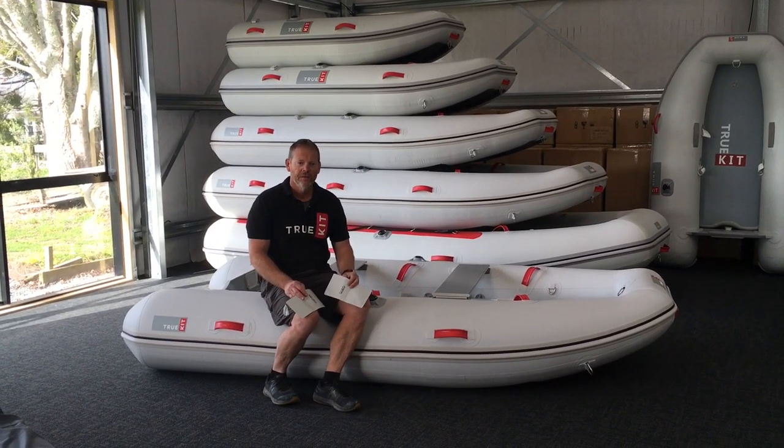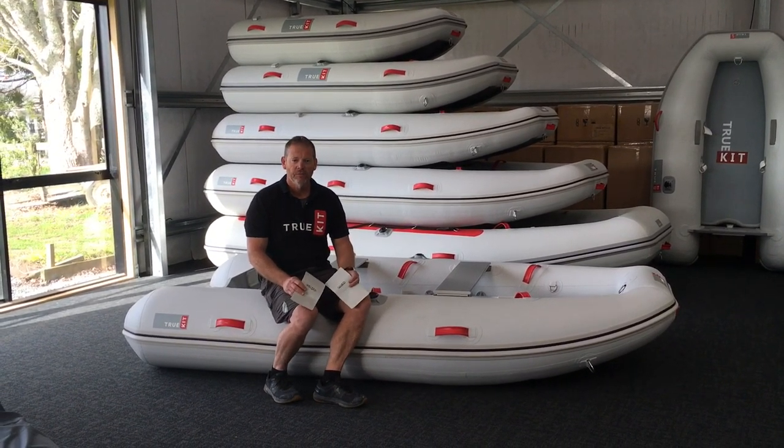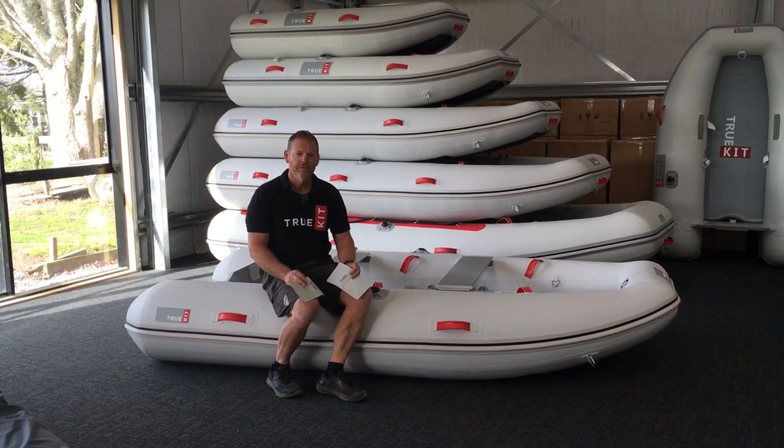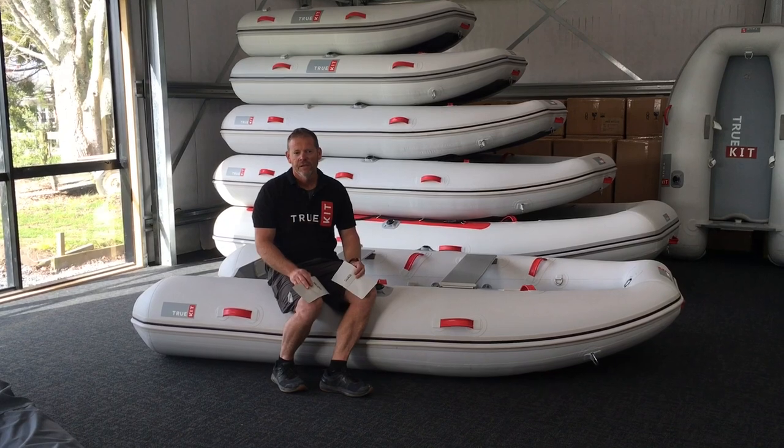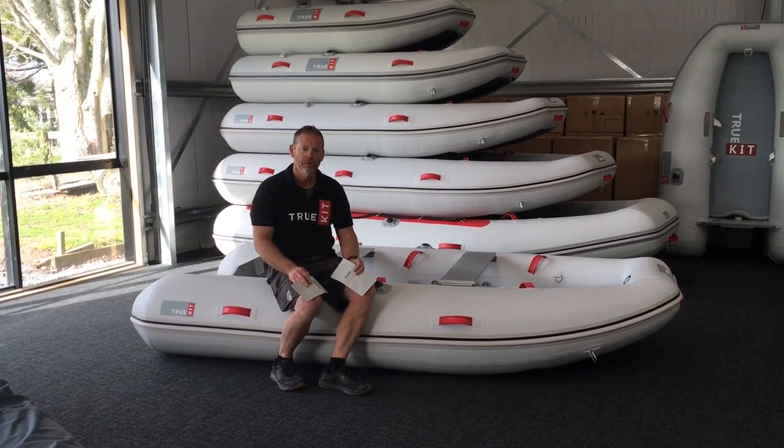Hi, Rod from TruKit here. Today we're going to do an experiment on welded seams versus glued seams and show why at TruKit we're big believers in welded seams for inflatable boats.